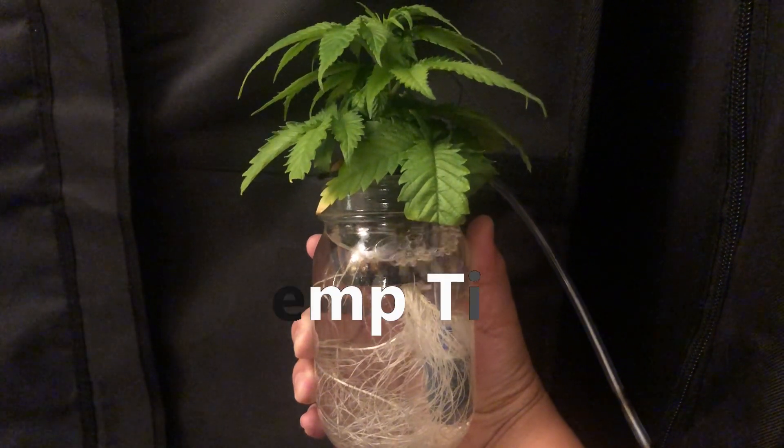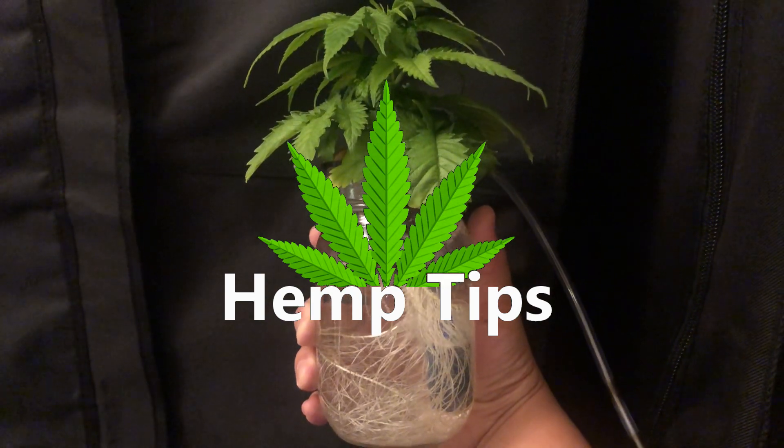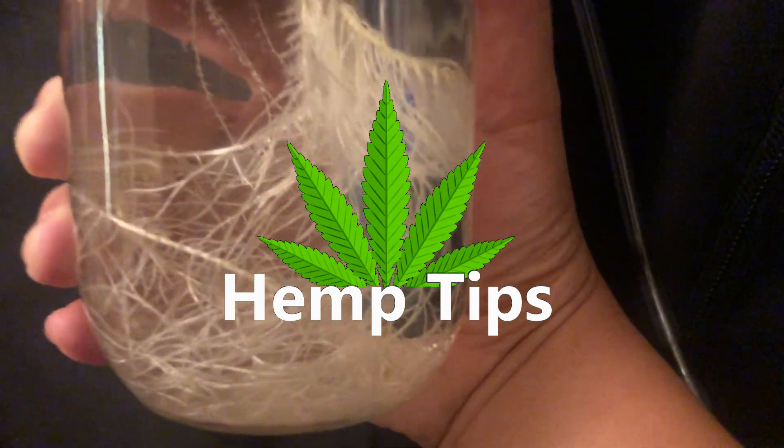Hey everyone and welcome to another hemp tip. Today we'll be taking a look at some common hydroponic issues with the water reservoir and how to fix them.